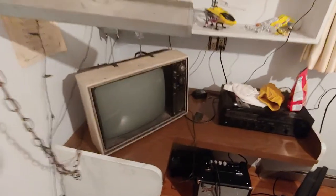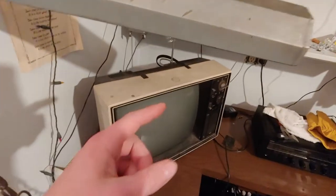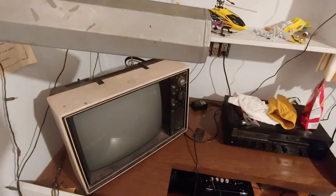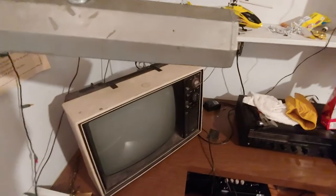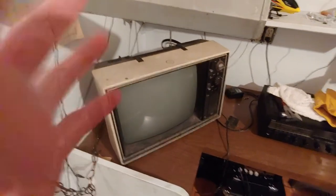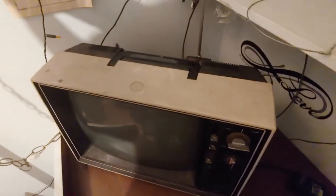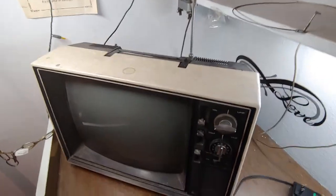Hello everybody and welcome to this video. I'm excited not only to show you this thing but to do videos with my new LG V40. This phone is incredible. Sorry about my area being a little bit of a mess, but let's turn that light on and turn this one on down here.